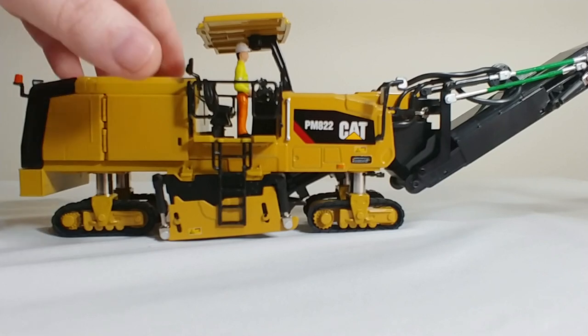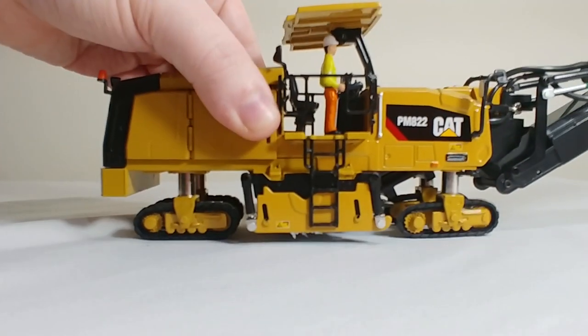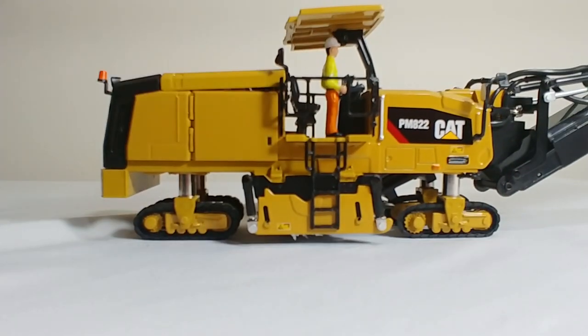The drum housing does raise and lower. I had it in the lowered position — you can see how it sits flat. And then when put back into frame, that's the carried position, and you can actually see a little bit of the milling drum sticking out.